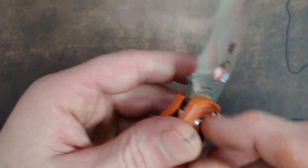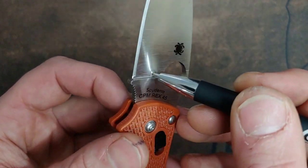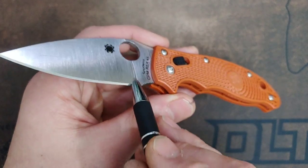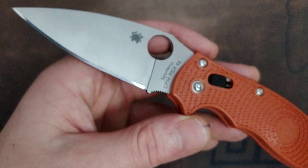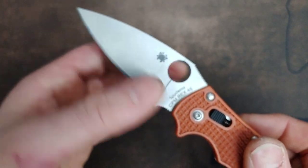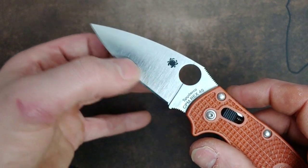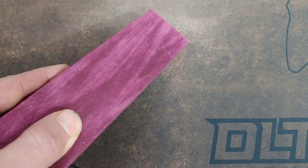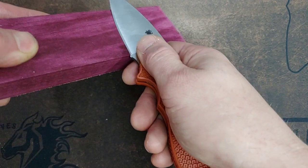Spydercos have a plunge grind that drops straight down into the blade, so you never have to worry about hitting the plunge grind. You can sharpen all the way back to this wall. Sometimes you get a tiny piece of steel separating in between, but that's not a big deal. In my opinion, if you're going to do a choil-less knife, this is how it should be done — the plunge grind drops straight down, giving you the maximum amount of edge. You can go right to the edge and start sharpening from there, and it's not going to get ugly in the future.